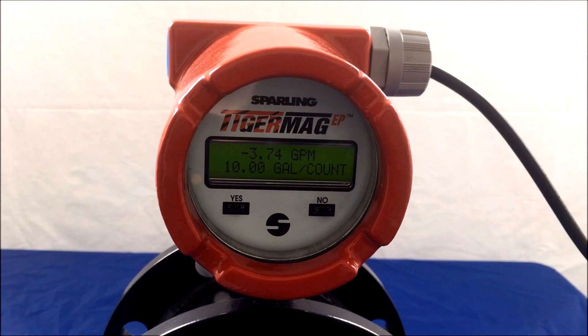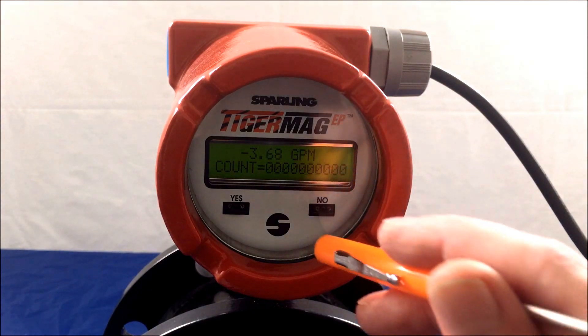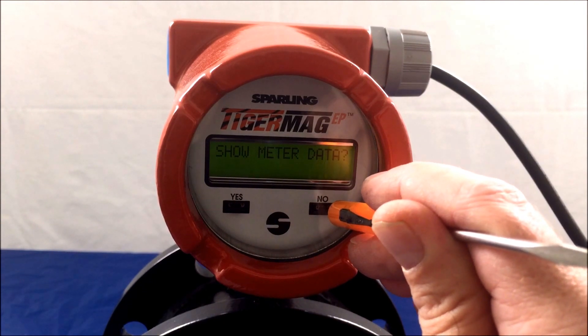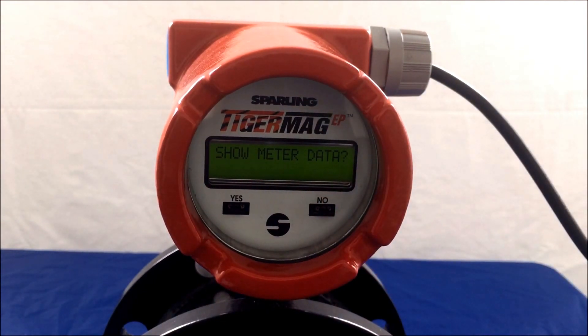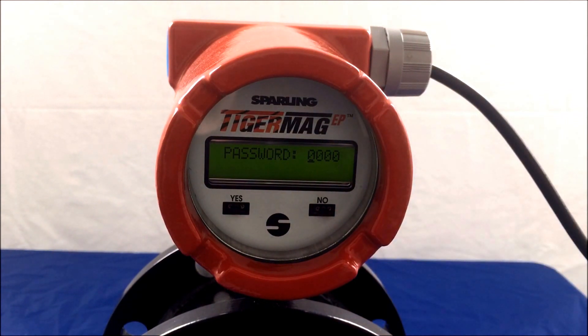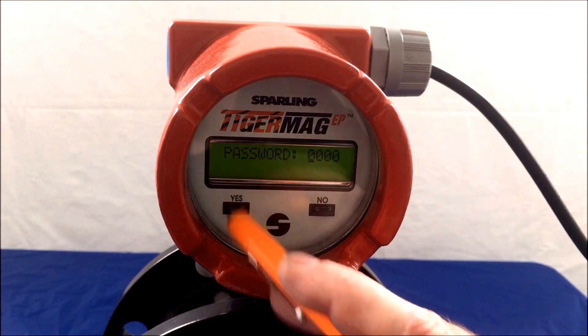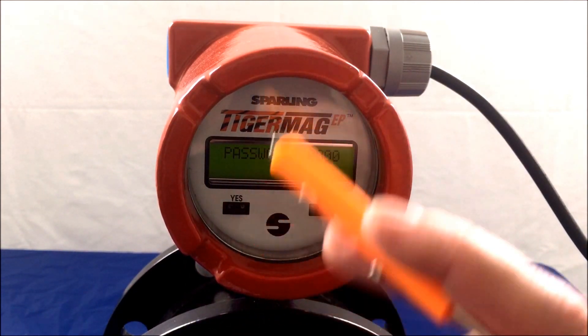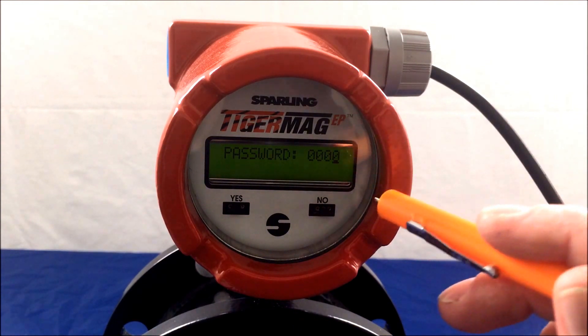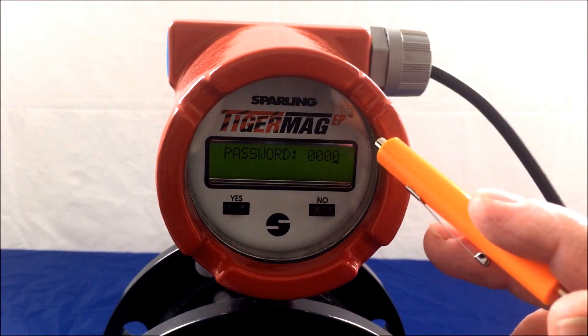Next, after observing the parameters, we will go into the program and observe user selectable setup. Hold the MAG command probe over the nose side for approximately 5 seconds and show meter data will appear once again. This time, hit NO to implement a password. In order to enter a password, YES moves the underscore over to the next digit and NO will increment that particular digit. The default password is 0001.